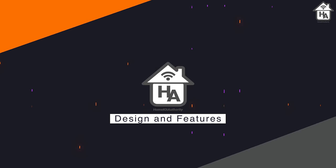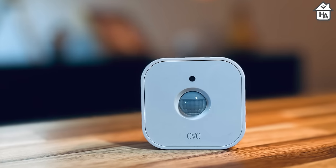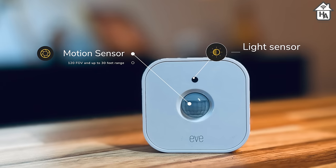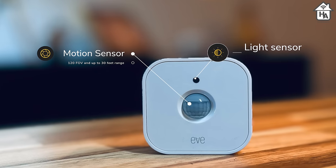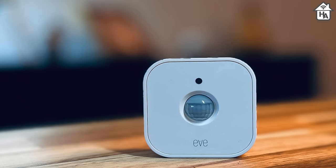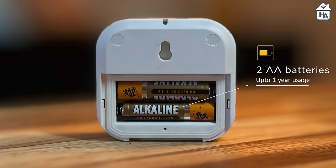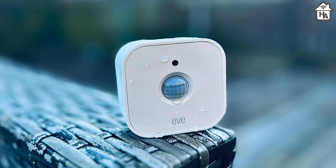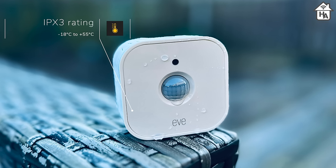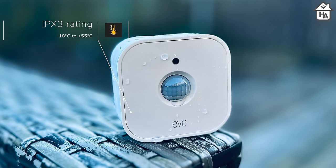Starting with design and features. The biggest changes beyond the addition of Thread are that it's smaller and it includes an additional sensor — now it can measure light levels. The motion sensor has a field of view of 120 degrees and can work up to distances of 30 feet. It also features an LED that will flash when motion is detected, but you can turn this off within the EVE app. Two AA batteries provide power and according to EVE, the motion sensor will last for one year before you need to replace them. The EVE Motion features an IPX3 rating, so it's good for a bathroom, a covered porch, or somewhere outside where it won't be exposed to heavy rain but will be okay to get wet.